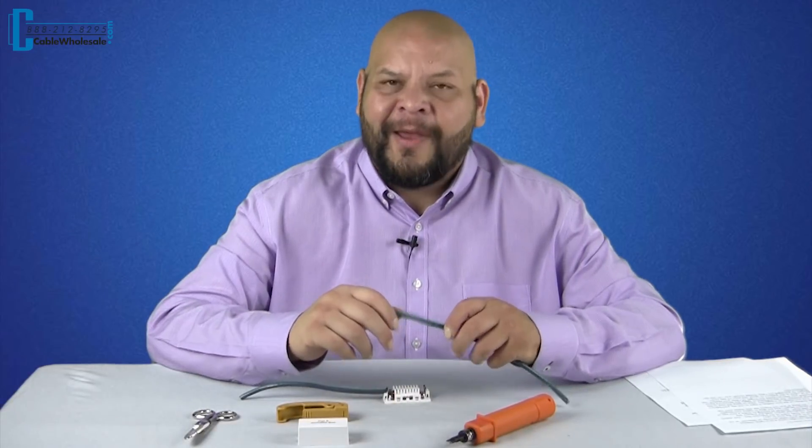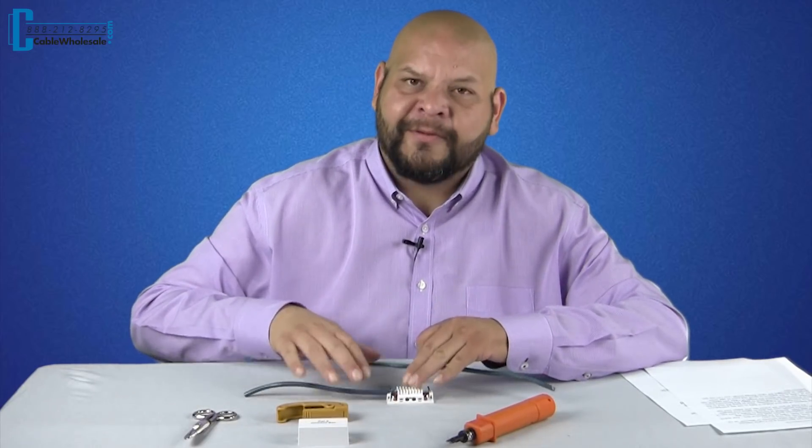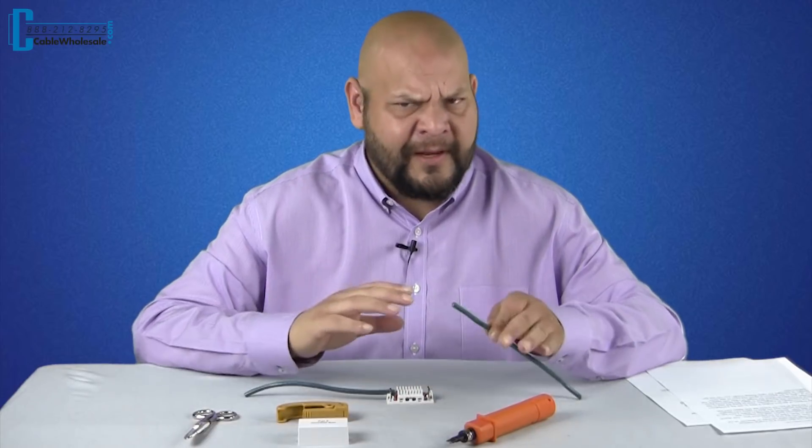Let's go back to punching this down and showing you the how-to. We're back — let's go ahead and finish the install on using our junction boxes. You joined when I was finishing up the first half, but the steps are the same for both sides.